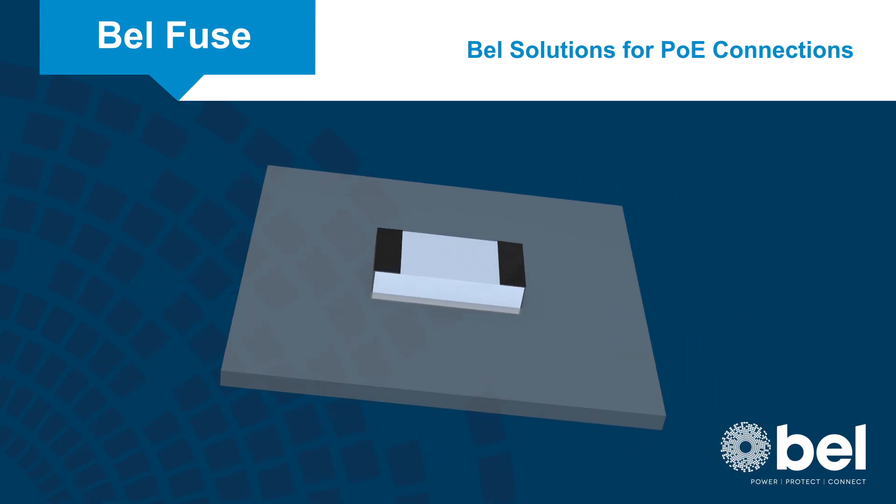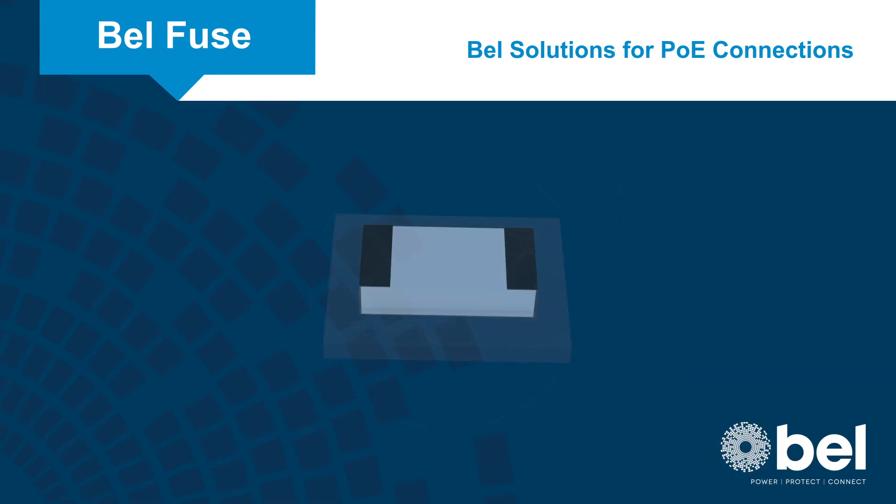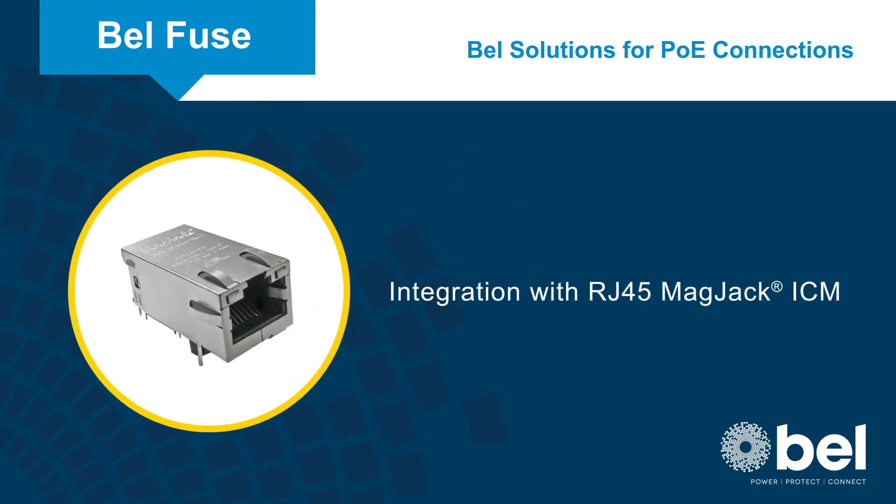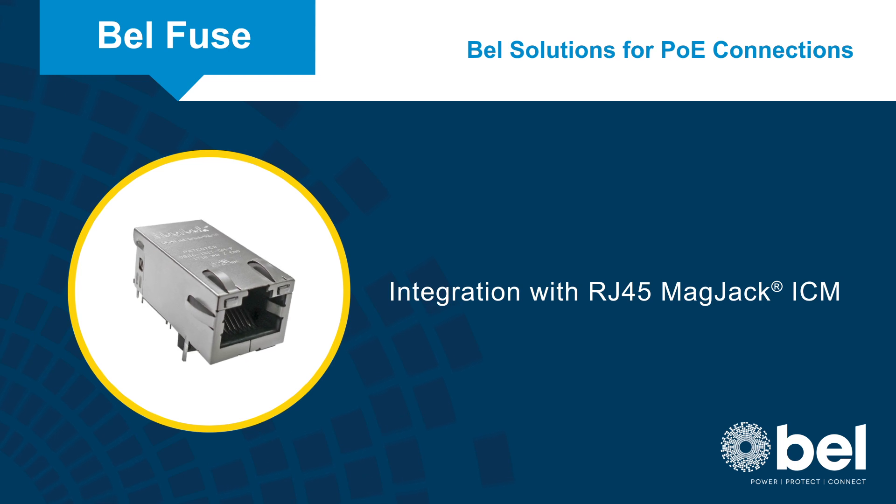Their compact SMD design minimizes PCB area, and for applications up to 60W they can even be integrated into Bel's RJ45 MagJack ICMs for the smallest solution size.